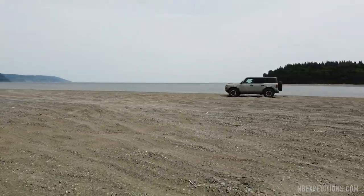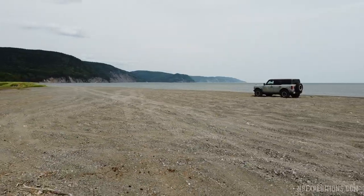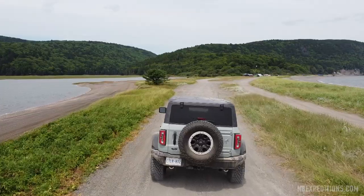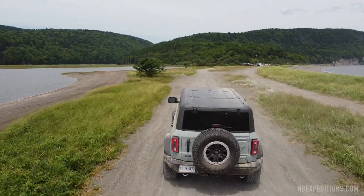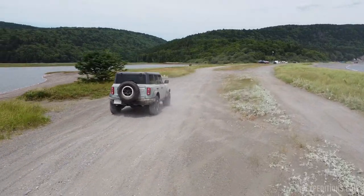Ford also tasked us to capture b-roll and video footage as well as pictures of the Bronco so that they could offer this footage to media outlets to use post-event, so that they can have more selection for their reviews.